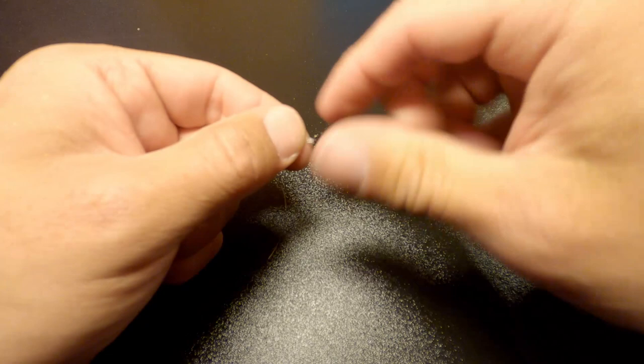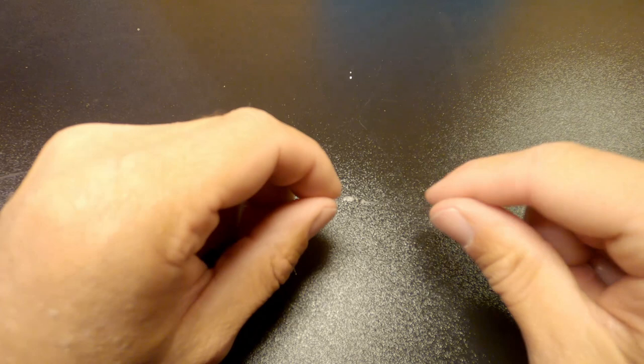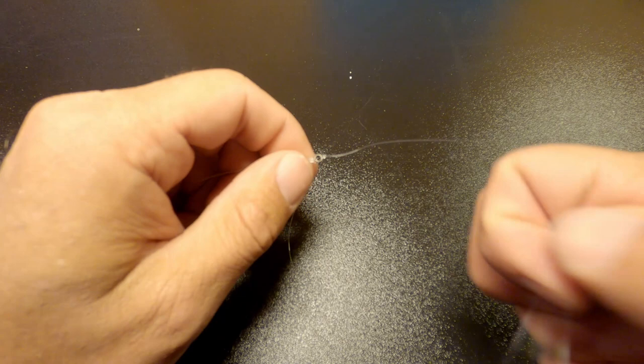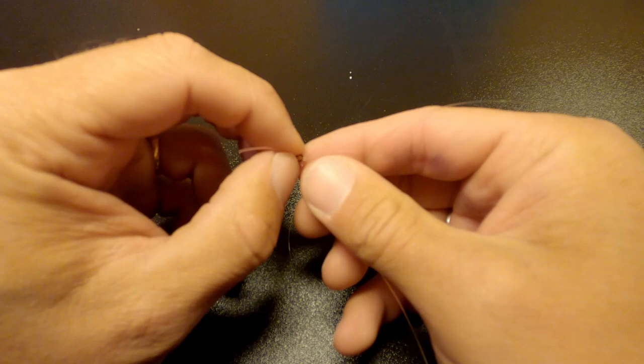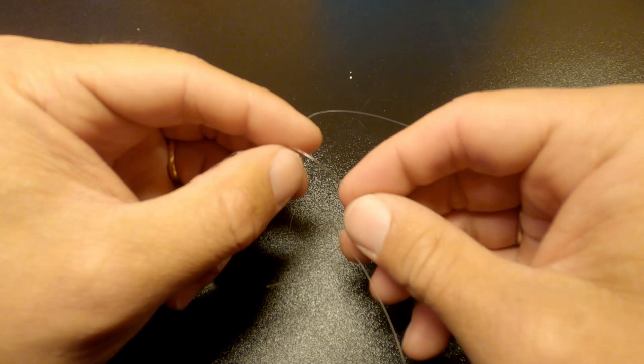Now you actually have the leader complete if you're fishing with only one fly — just attach your fly and you're ready to fish. Since we are fishing with two flies on the leader, I'm now going to tie in the dropper fly. Here I'm using fluorocarbon as well, but in 0.40 — a thicker fluorocarbon for the dropper fly — because if it should tangle up with the main leader, it's easier to make it tangle-free again.